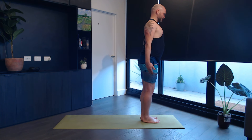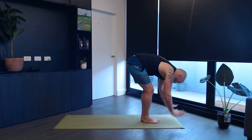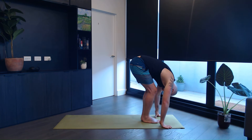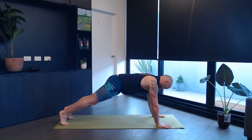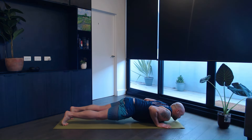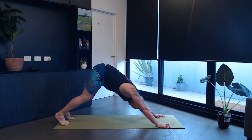Inhale, hands come up. Exhale, bend forwards, head hanging down. Inhale, look up. Exhale, step back to plank. Come down, chaturanga. Inhale, upward dog. Exhale, downward facing dog.